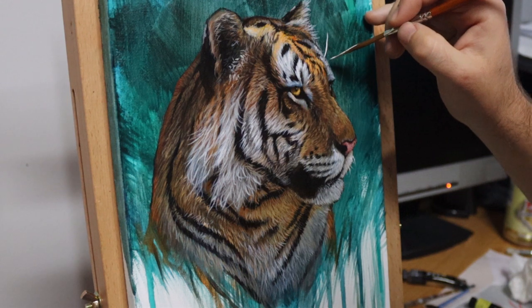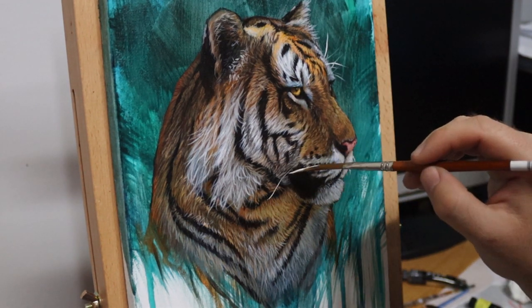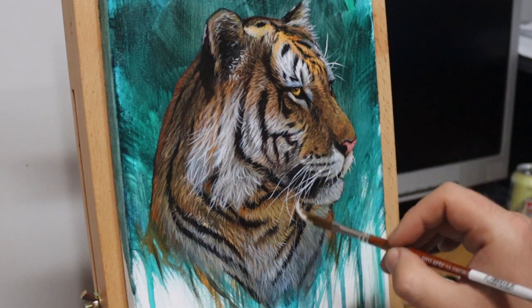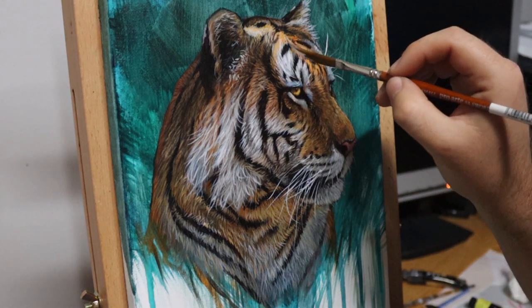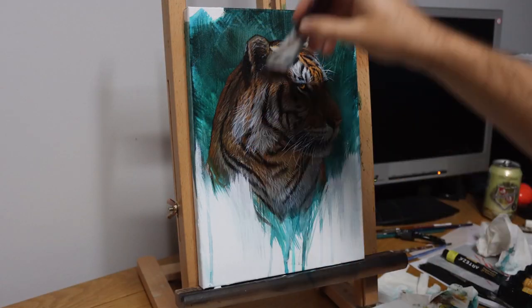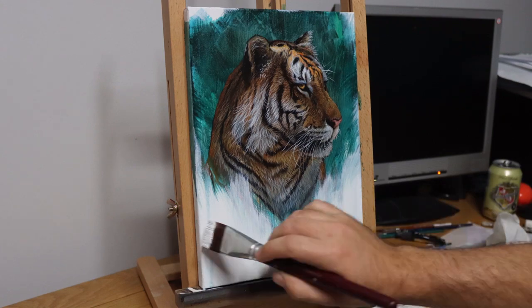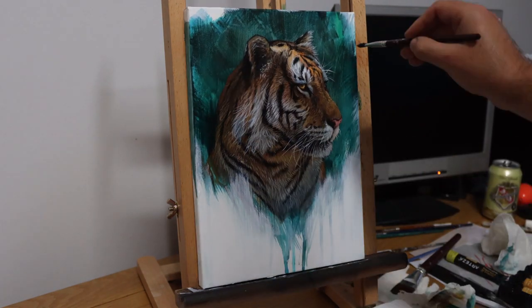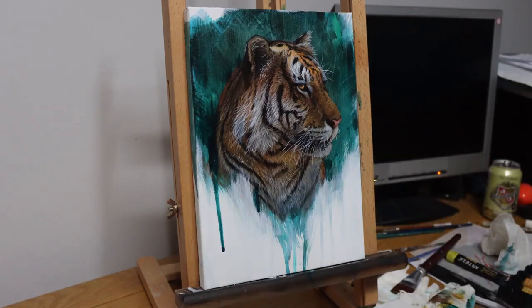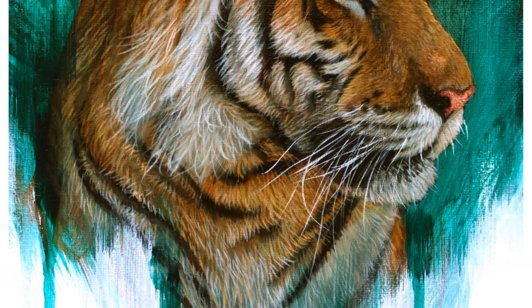For the fur — specifically the whiskers or the hairs near the eyes — I really like using this dagger brush, or sword liner as it's sometimes called. This is the best paintbrush I've ever bought for doing this; it really allows me to leave controlled and natural looking whiskers and fur. To finish it off, I'm just neatening up that white background and adding in some slightly different drips to make it appear a bit straighter.